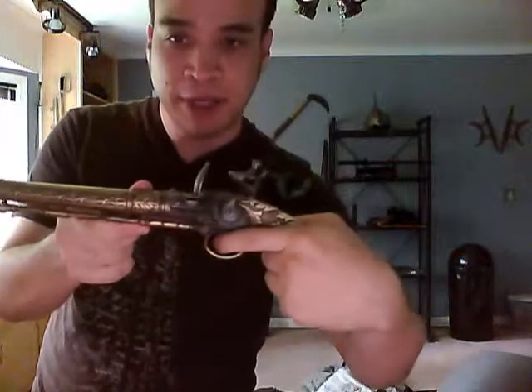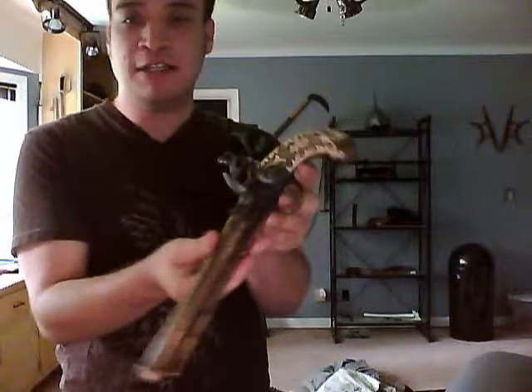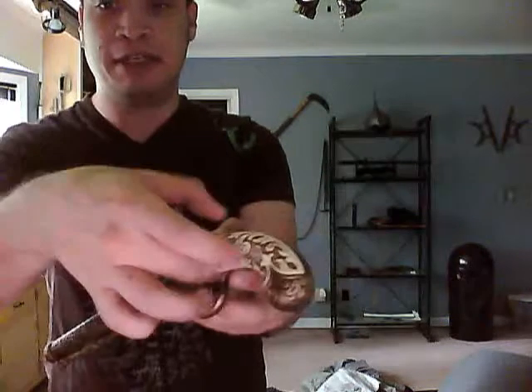It works — well, it isn't working right now. It's a replica of a flintlock pistol. Really neat little prop. It's designed to look like a fake with an ivory handle, but it is plastic and metal.